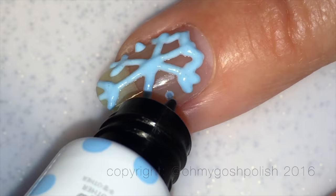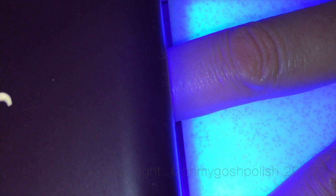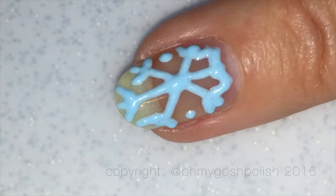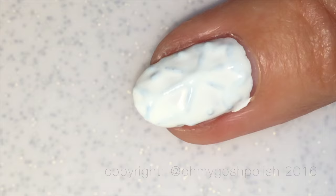Anywho, we don't want to prolong the pain of having to watch this really awful snowflake any longer. Let's just go ahead and get this done, get it cured and let's get out of here. It's really bad — it's the worst snowflake I've ever done I think. To be perfectly honest, I really did think I could save it by putting the white over the top, but if I'm going to be completely honest, I don't think it's saved it at all.